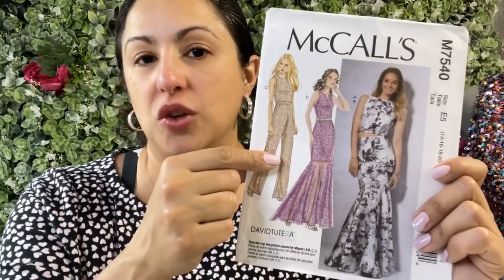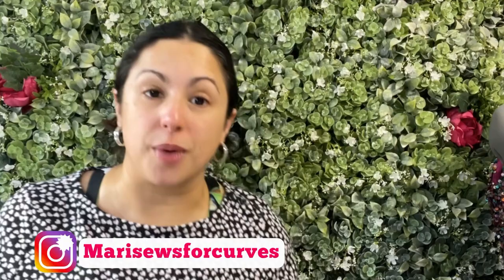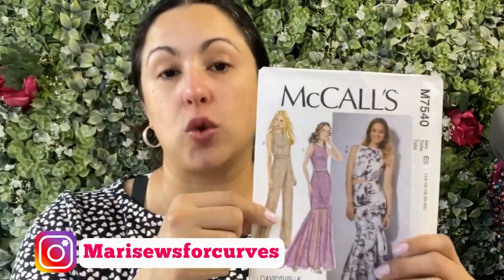If you're looking for a really cute top that's not going to take a ton of time to make, let me tell you all about McCall 7540 because this might be the pattern you need to add to your pattern stash. I'm Madi with Madi Sews and thanks for hanging with me. Today we're going to review McCall 7540.